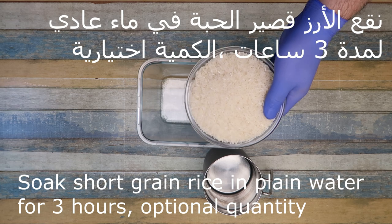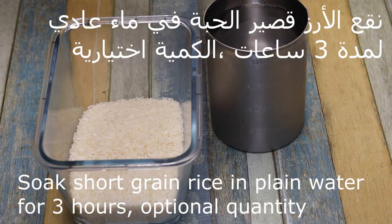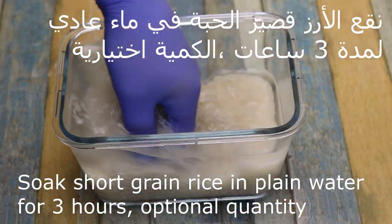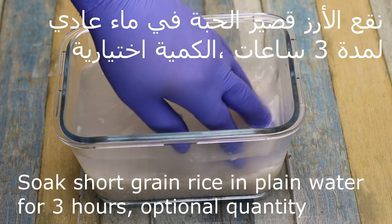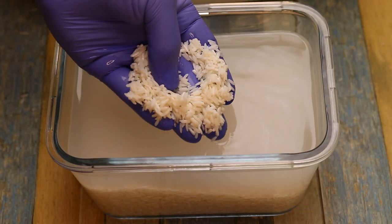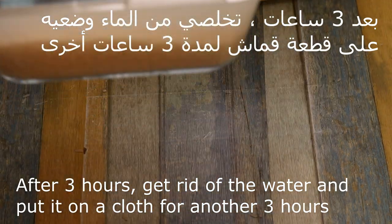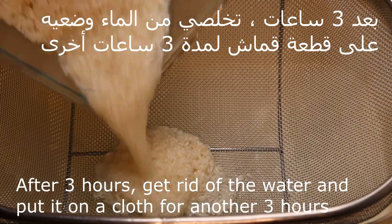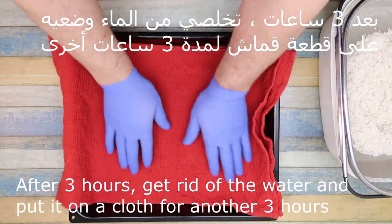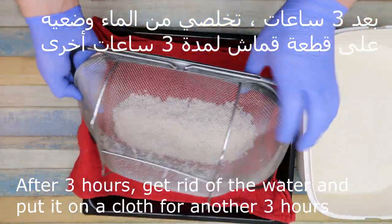We will put the raw rice in water for 3 hours. The amount of rice is complete. We will leave it for 3 hours.